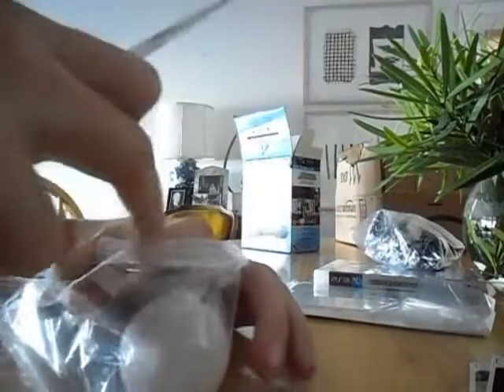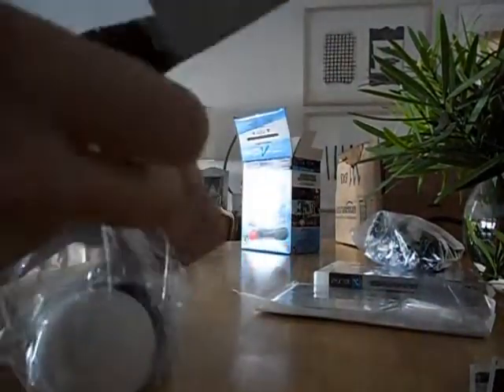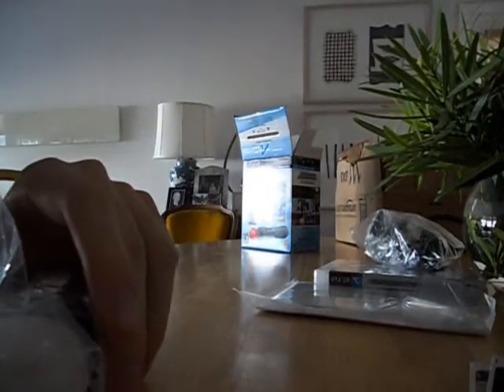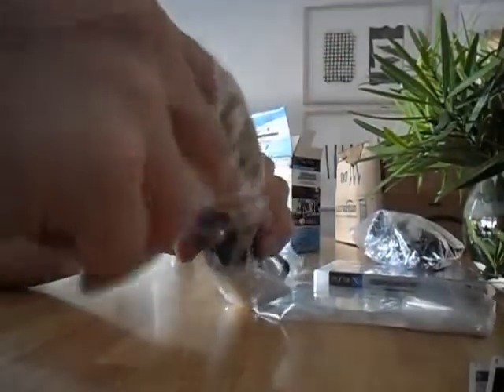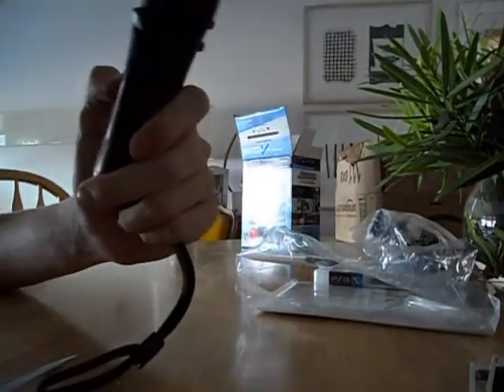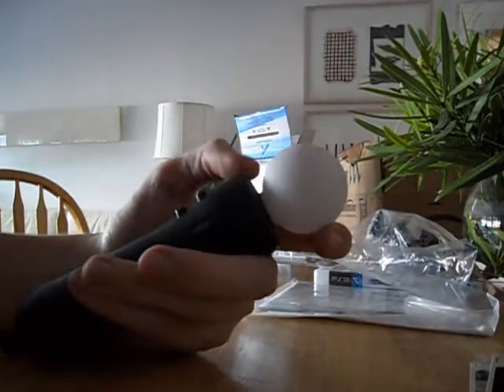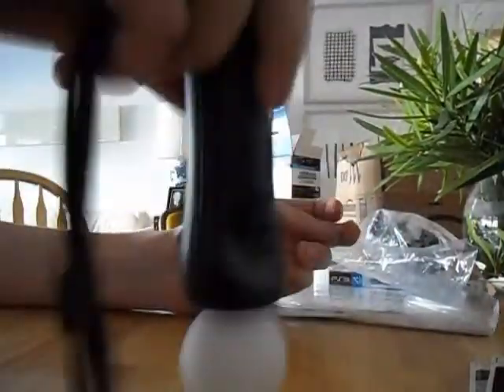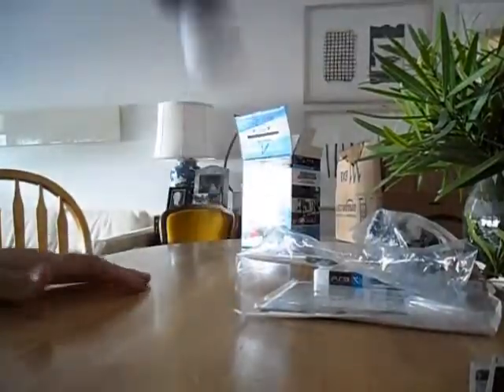First off is the PlayStation Move controller. So let's go ahead and give this a quick try out as to how this might work. Right off the bat, it's pretty light, pretty comfortable in the hand. You can see with a light refraction — it's actually squishy, which is nice. I thought it was going to be something that you could break if you dropped it, but no — I'm banging this right now and nothing's happening.